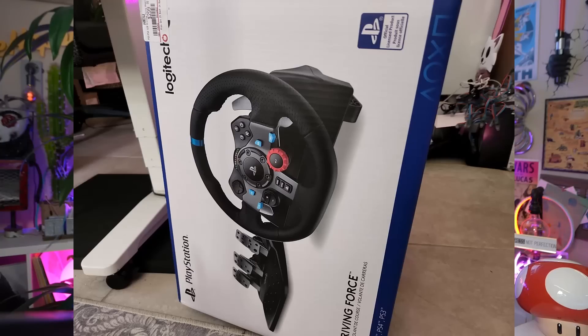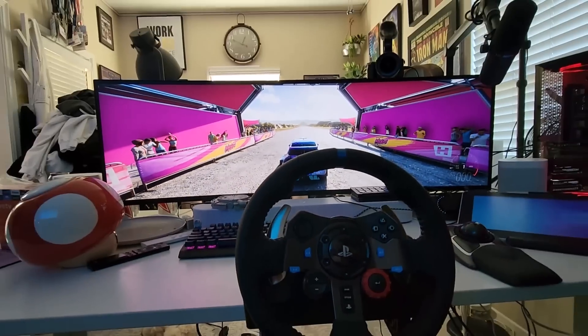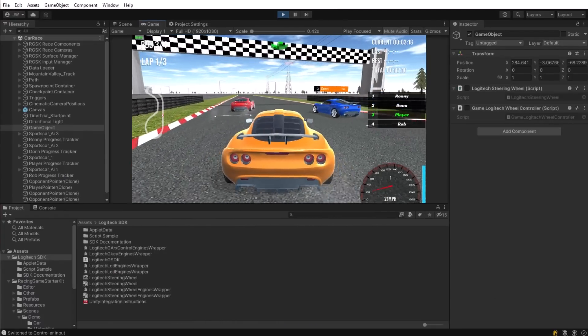But I am excited about the present that my kids got me. They got together and got me the Logitech G29 steering wheel — you can kind of see it right here. It works for the PlayStation and PC, and I wanted this so that I could play racing games and do a little bit of development with it, because it seemed like a really fun device to build for.